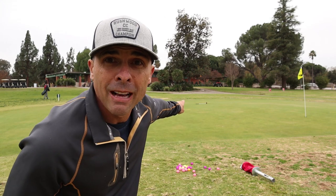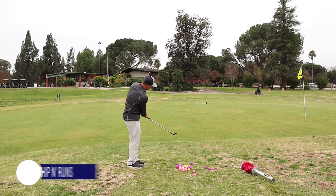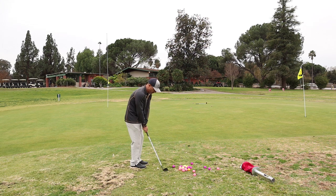Now we're gonna do one bag shag chip and runs, and I'm just gonna put my putter on the green. It's a little crowded out here and this gives me a larger area to aim at, which is great for these chip and runs. I'm using a pitching wedge. I like using my putter because I can see it pretty well, and it's roughly 34 inches — about three feet. That's the distance you want to be from the hole, so if you're in that putter lane every time, you're good. It's so much easier to visualize.